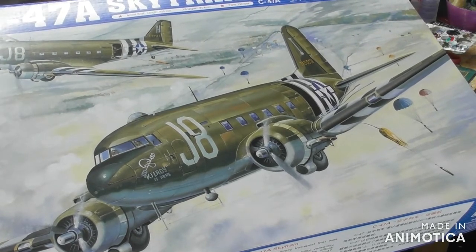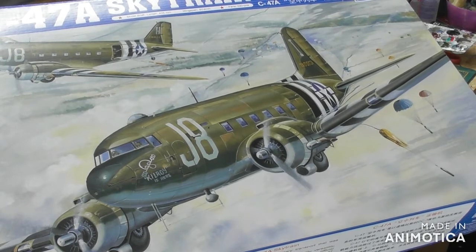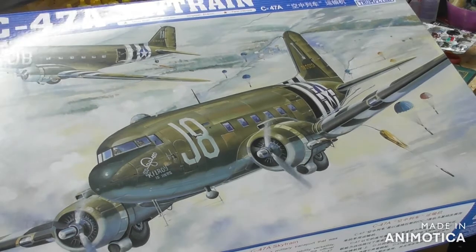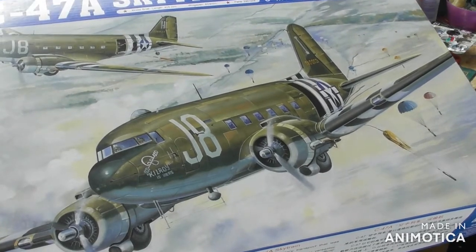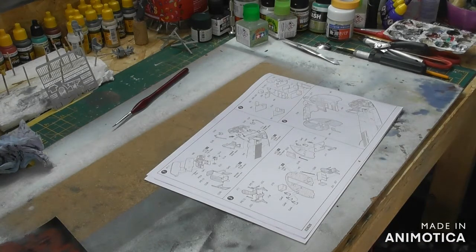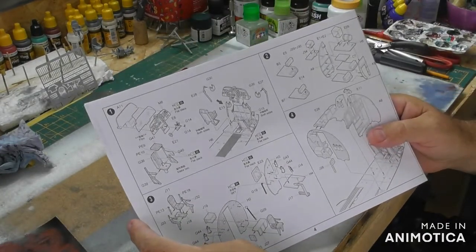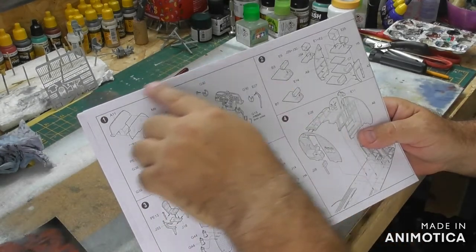As you can see now on the bench is the C47A Skytrain. I made a start on this the other day, but somehow I've deleted the video that I did — apologies for that. I didn't really do that much to be honest.